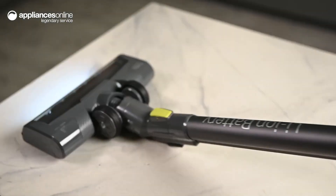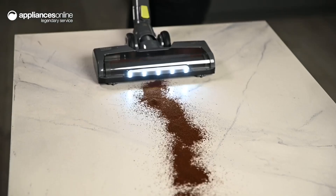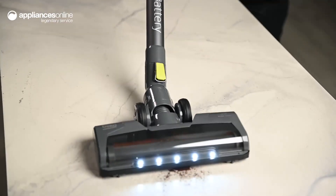Two power settings with a continuous operation trigger means no more aching hands from having to keep them clenched on a handle. Simply flick the continuous power trigger and the vacuum cleaner will run without stopping until you power it down.